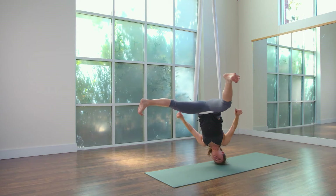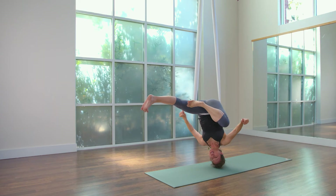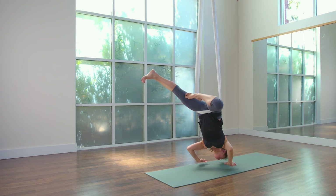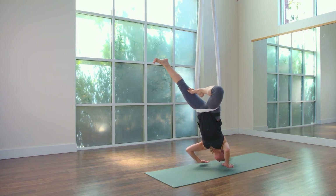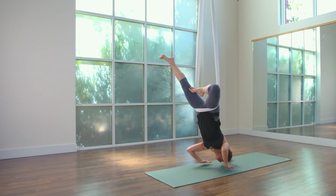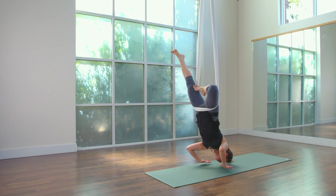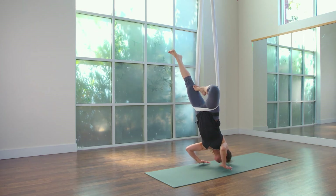So I'm going to take my hands off. My right toe is going to come into tree leg. Now I'm pretty close to the floor here. I bring in my safety net back and I'm taking my leg up into tree leg and I continue to push against the fabric with my outer hips. Staying here for four, three, two, one.